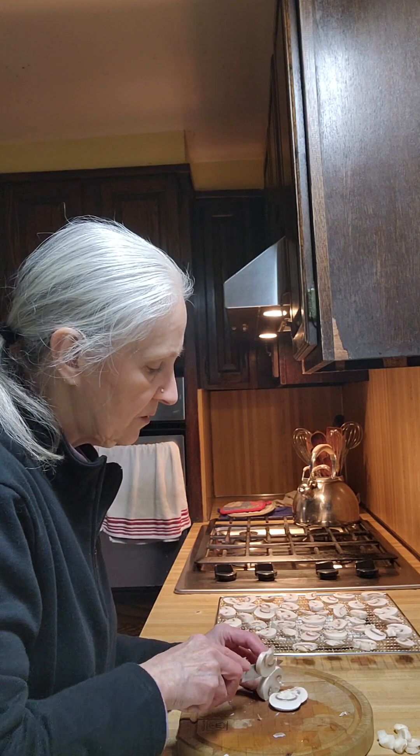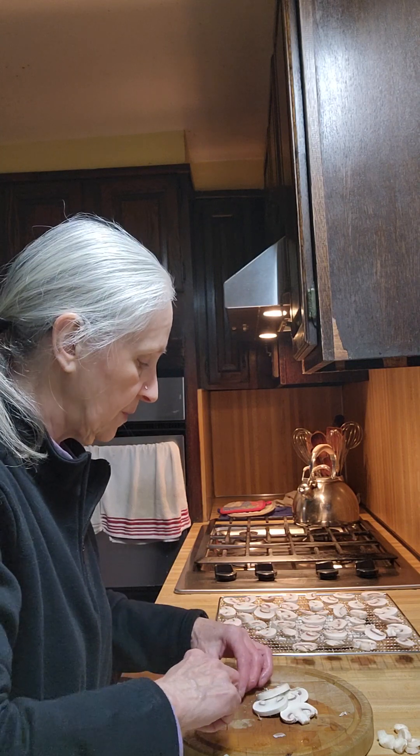They'll probably dehydrate about 10 to 12 hours. I'll get the book and check for mushrooms — I just can't remember offhand.